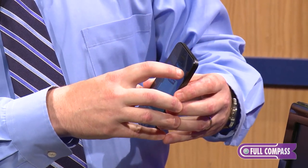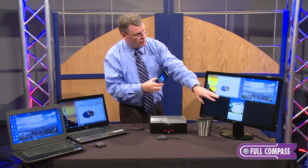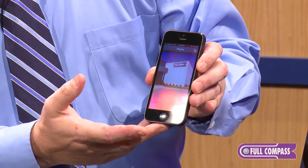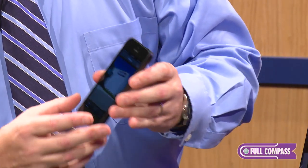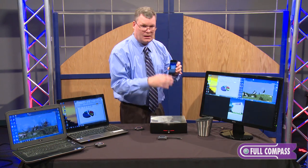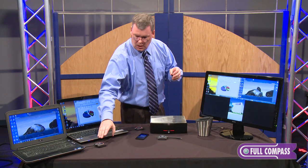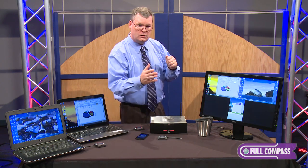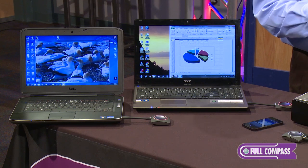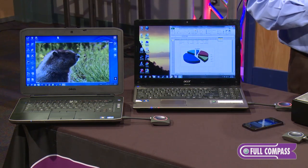I am just going to bring up a photo that I took here at Full Compass this morning, so it's working wirelessly. The iPhone and Android products communicate to the box via Wi-Fi, whereas the clickers are either at 2.4 GHz or 5 GHz and are paired to the box and operating wirelessly that way.